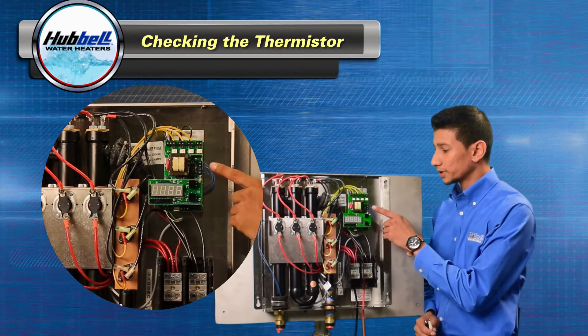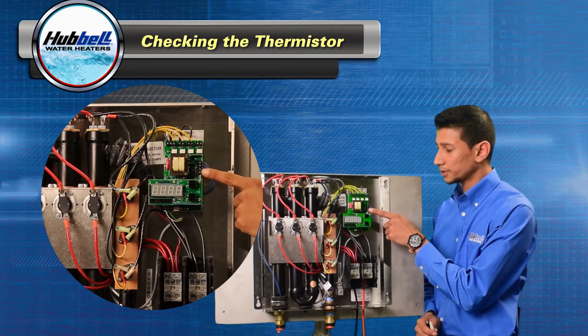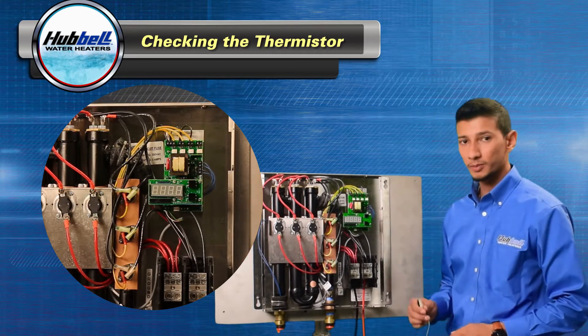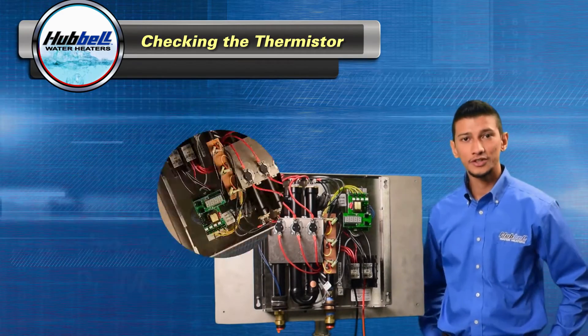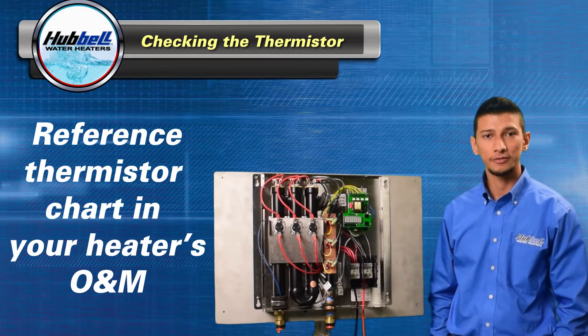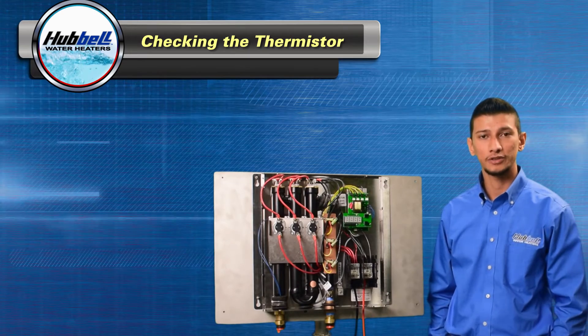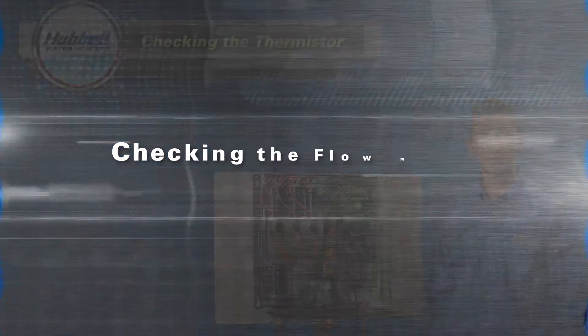On your control board, there are two terminal blocks. The top terminal block is your outlet thermistor and the bottom terminal block is your inlet thermistor. Remove these wires and hook them up to your alligator clips and get an ohm reading. Please reference a thermistor chart in the O&M for your specific unit. If the readings are within range, move on to checking the flow meter. If the readings are out of range, you need to replace the thermistors.